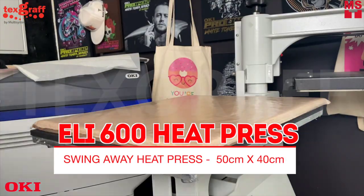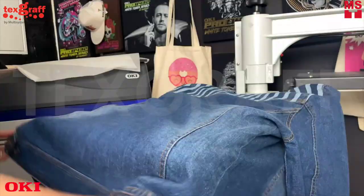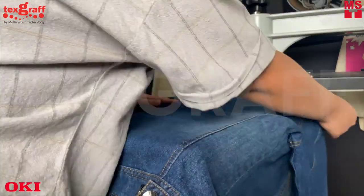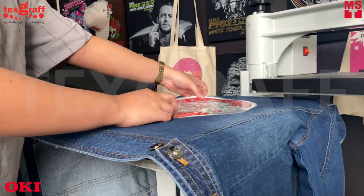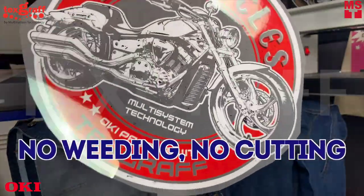Manually heat press using the Eli 600 heavy duty swing away heat press. With consistently high pressure, it offers design agility and practicality. Use a hot press cushion to evenly flatten the design to the denim. Take advantage of no weeding and no cutting when transferring your design to your textile.